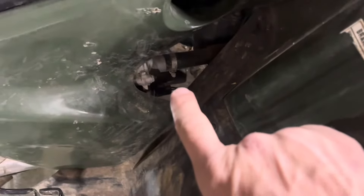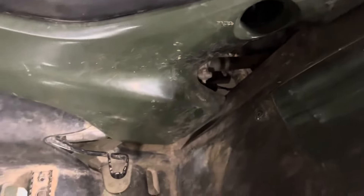Your shift motor — that's it right there. This panel just pops out.